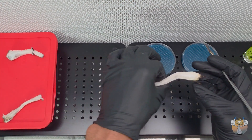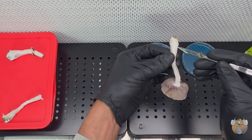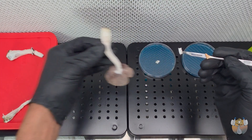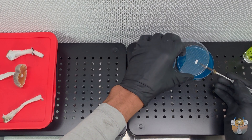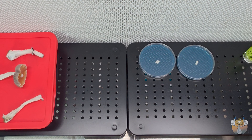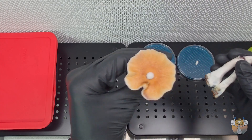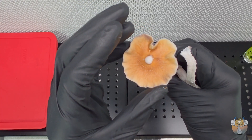Usually I would sterilize my blade and go back in, but since we used it one time and this is fresh, we're moving pretty quick — just go ahead and cut another very small piece right out of the middle, then transfer that onto our agar dish. Bada bing, bada boom, you're done just like that. Hopefully we can recreate this look over and over again because this is very pretty. I'm very proud of this cross — if you guys have any ideas on what this cross may be, drop it in the comments below.